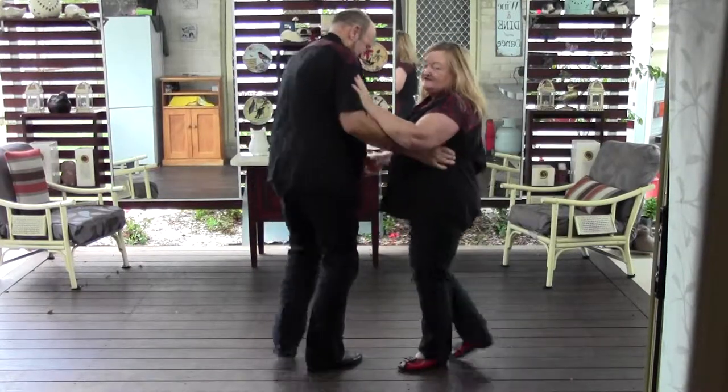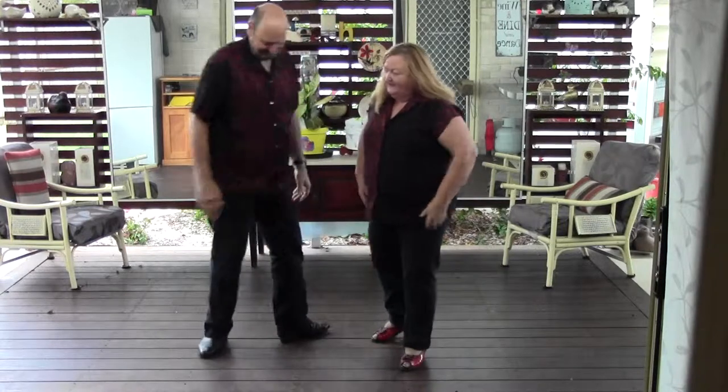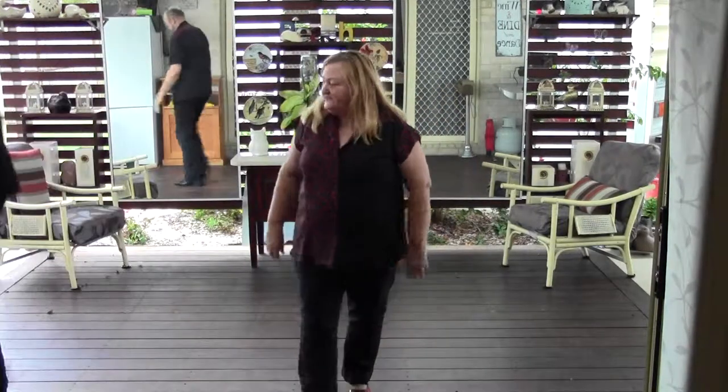Just watch that the man doesn't swing you off the floor with that! So that's your Wurlitzer. If you want to have a look at some of the other steps that we have done, go into our Facebook, Rock and Roll Dance Style Mix, and there's a full list of all the steps on that website. Thank you.